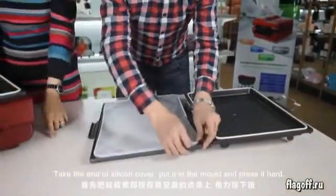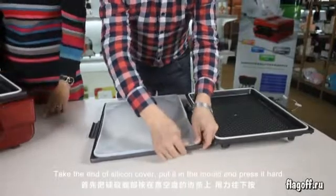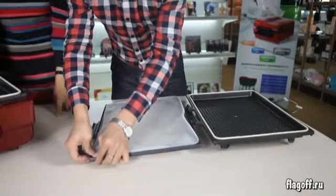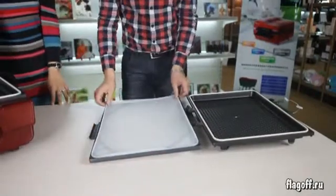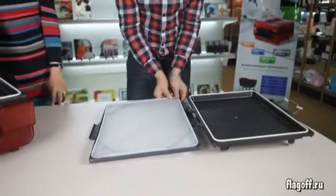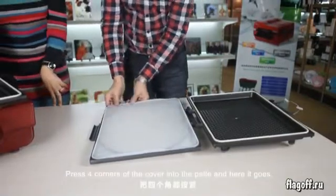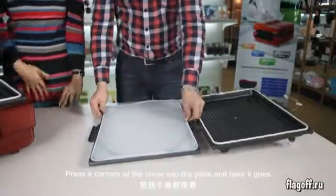Take the end of the silicone cover and put it in the mold. Press it hard. Press all four corners of the cover into the plate a little harder.